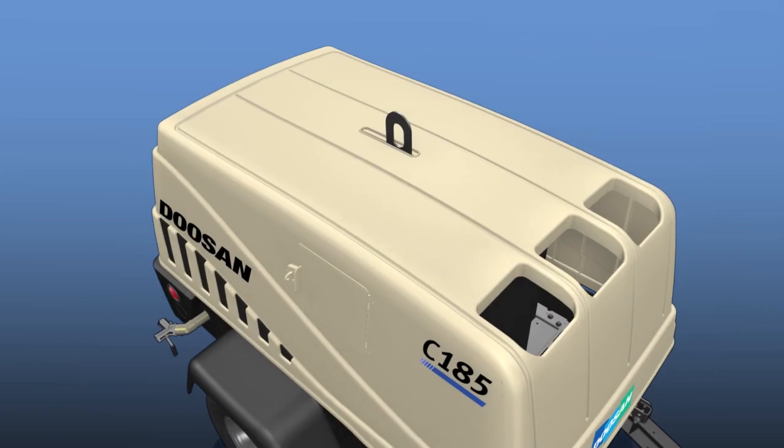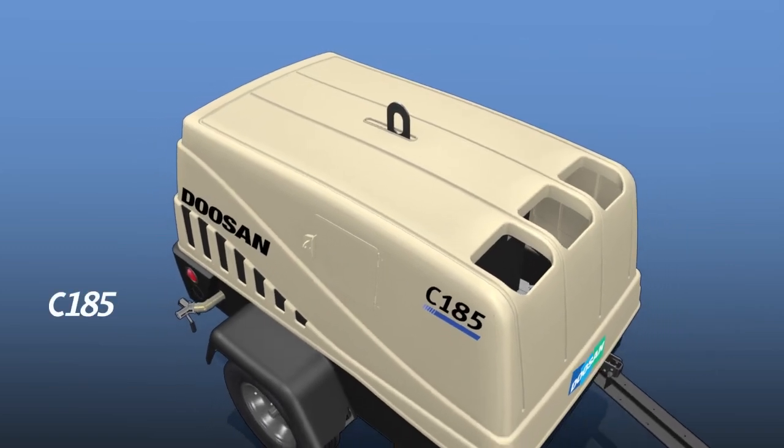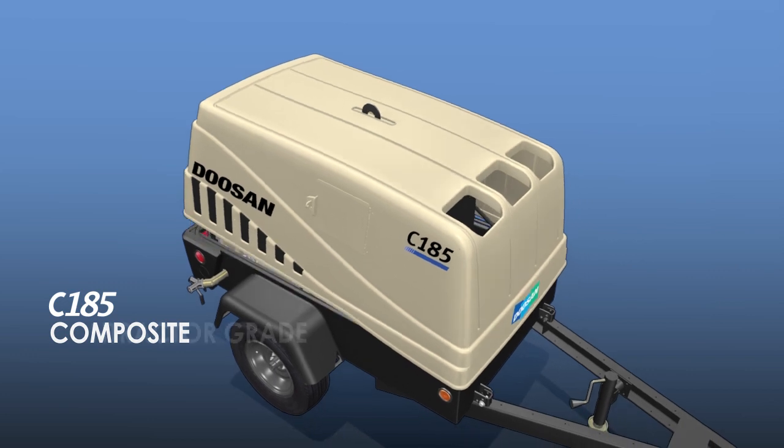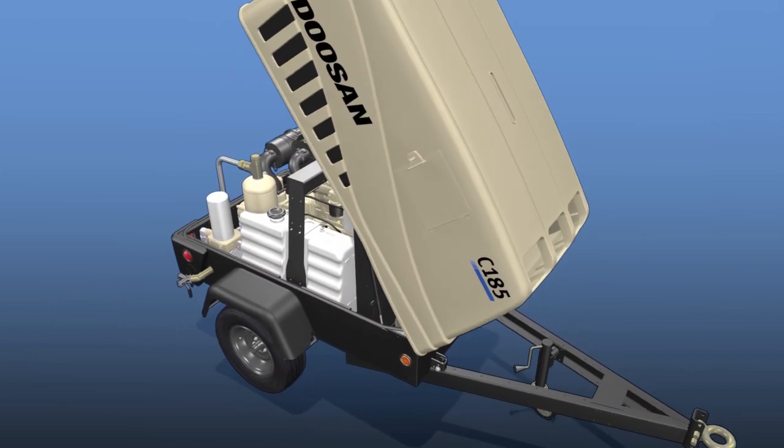For rental customers, we offer our C185 model, delivering affordable power under its heavy-duty composite canopy, which opens at a wide angle for easy access.